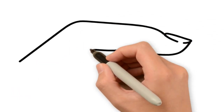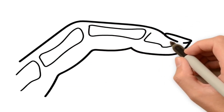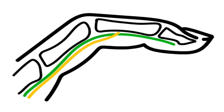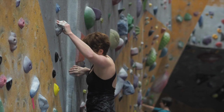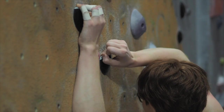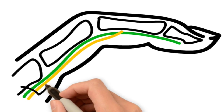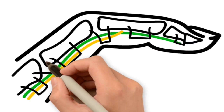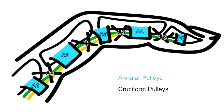Finger injuries are probably the most common climbing injury, and they usually involve the tendons and tendon sheaths. We've got the flexor digitorum profundus and the flexor digitorum superficialis. These tendons connect to the flexor muscles located in your forearm. When flexed, the tendons pull along the length of your finger, allowing you to grip the holds. Areas of thickened tendon sheath form the pulleys, which maintain tracking of the tendon and provide a fulcrum to translate the force from your muscle up to the tips of your fingers.